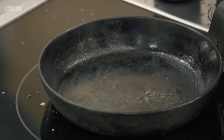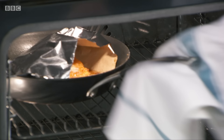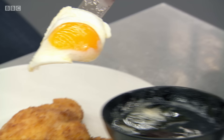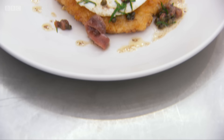Now to our egg. What we're going to do is pan-fry a duck egg. And as soon as this egg is cooked, we can bring the dish together. That schnitzel looks fantastic. Fried egg. So there we have it — chicken schnitzel with Holstein garnish. That's a lovely dish.